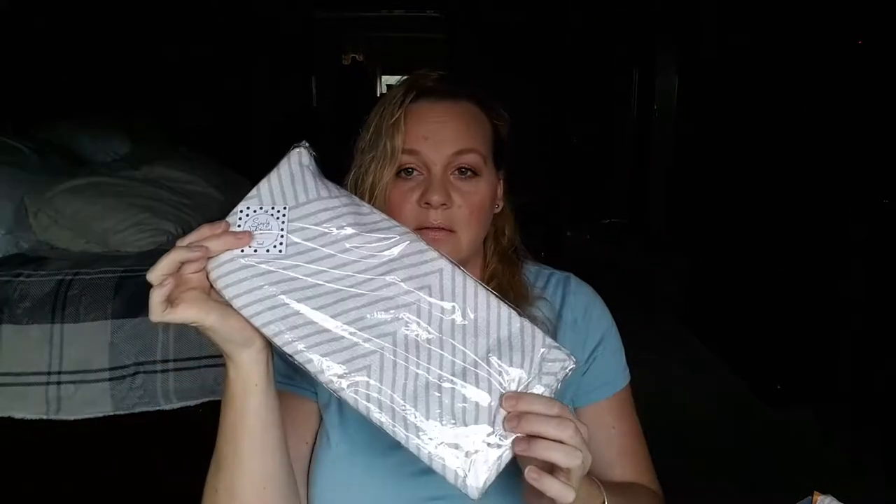Next is the GlamGlow Bubble Sheet Oxygenating Deep Cleanse Mask — it's a two-pack, so I can definitely film a Mask Monday with this one. I guess it bubbles up on your face, which is very cool. GlamGlow masks are really really good quality, so I'm very excited to try that. It's an $18 value.